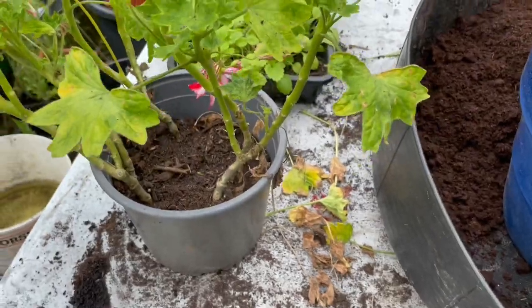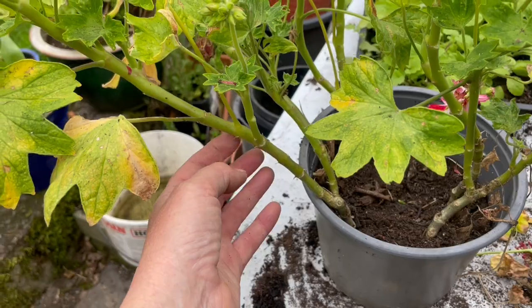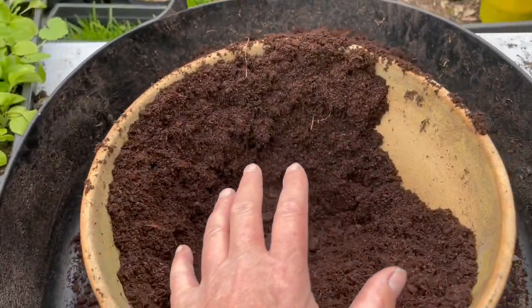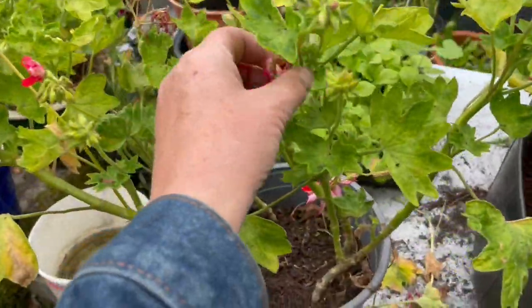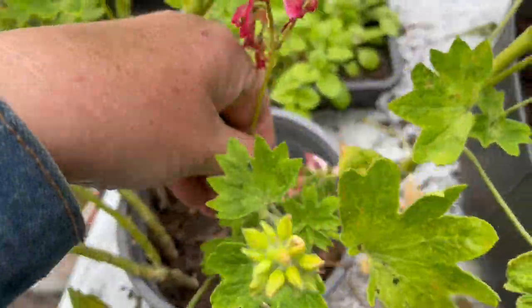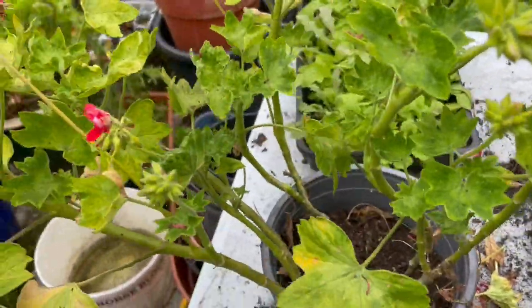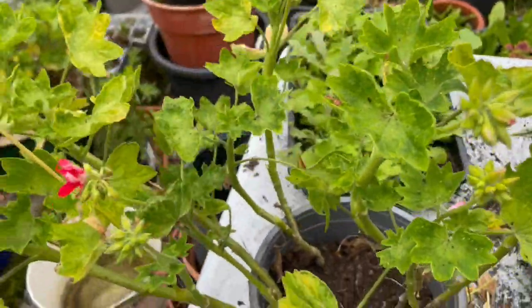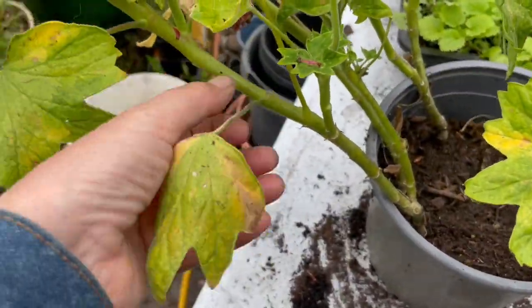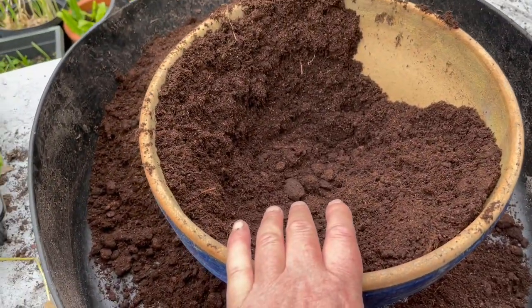What I mean by leggy is you can see they've shot up. What I want to do is chop them, and I'll probably put two or three in here so that it'll fill out. Yes, they're flowering, yes they look beautiful, but I want to make them bulk out. At the moment they're looking a bit hungry, so I'll have to feed them — putting them in fresh soil will do that.